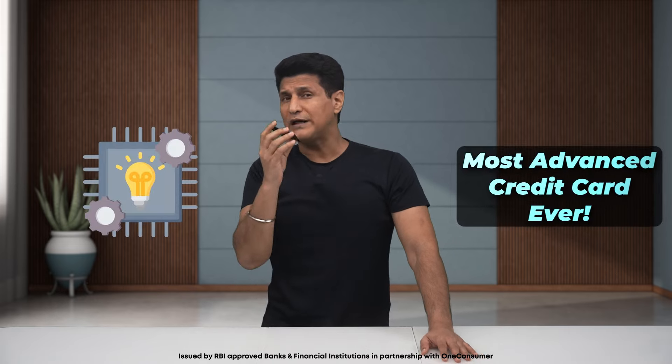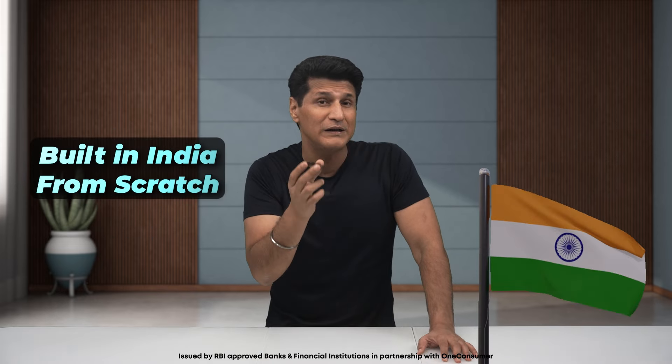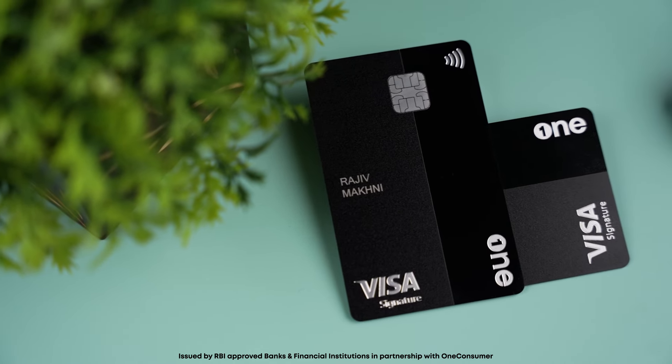Then I got approached by a company called OneCard. They told me they have the most advanced, state-of-the-art credit card ever, and the whole tech is built in India from scratch. This is the OneCard credit card. It's a very big claim, so it's time to test if this card is worth being called state-of-the-art and innovative — a card for now, not 1950.